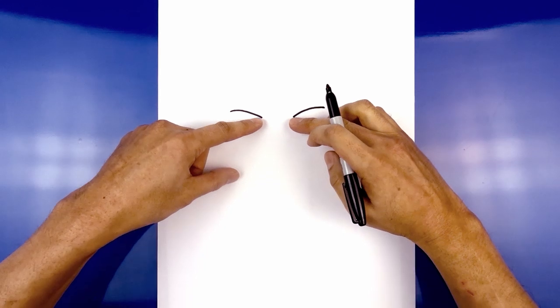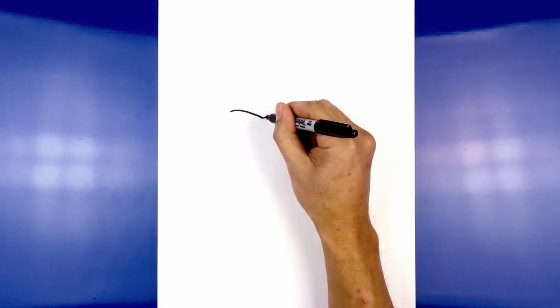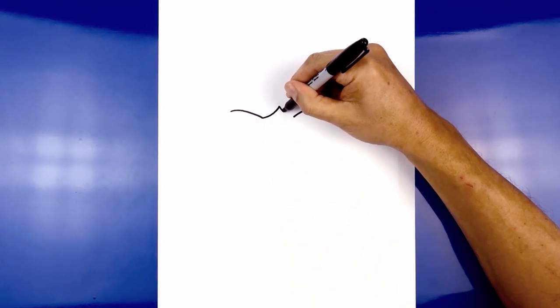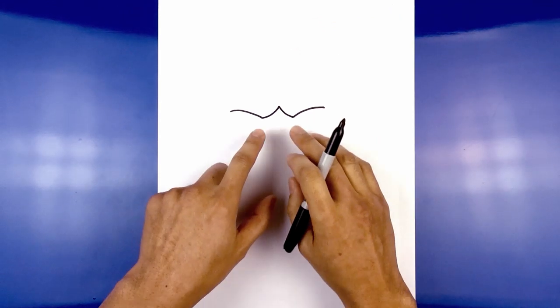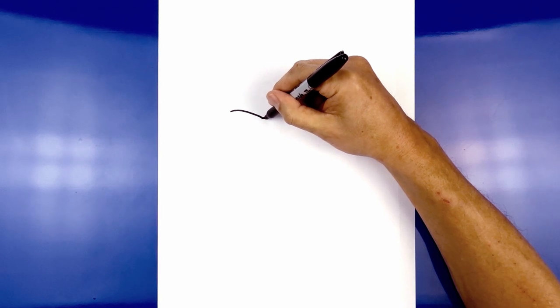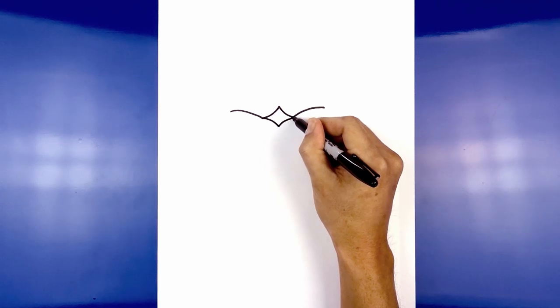From the inside of the eye, we're going to draw a curve going in and then up towards the center point. We'll start on the left, curve in and up towards the middle, then curve back down towards the right side. Now we're going to go back to the inside of the eye and curve in the opposite direction. Starting on the left, we'll curve in and then down and then go up towards the right.